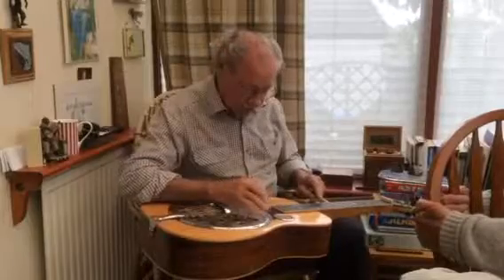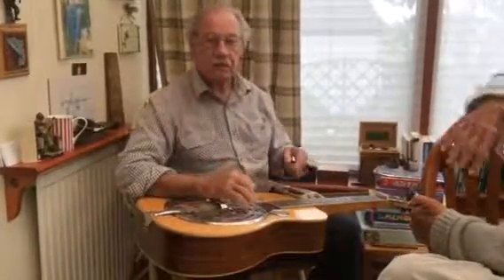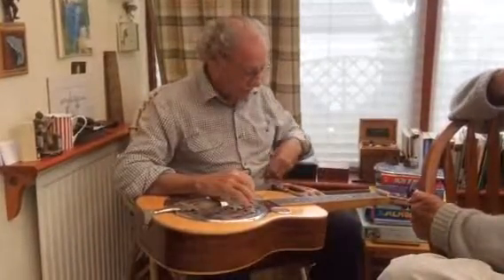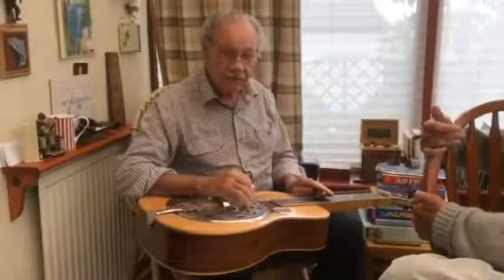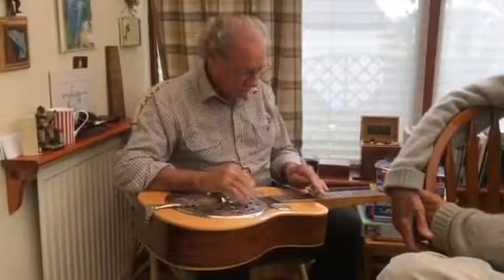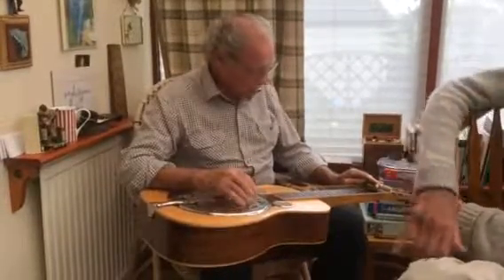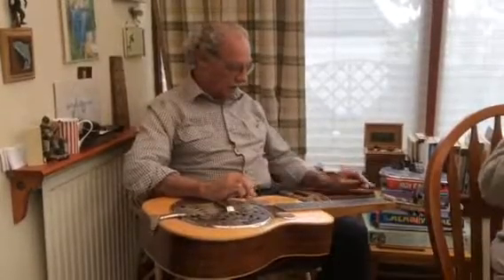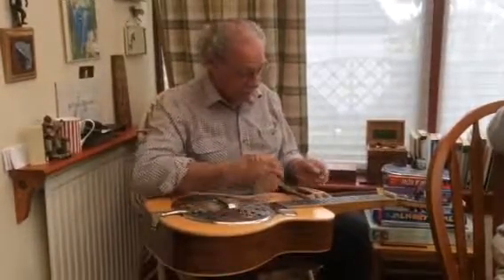You remember when you tried the strings? That's not a G at all, it's an E. I tuned it down to play a crazy American tune called Orange Blossom Special. Let's hear it then. I can't remember the play, but he needed the E for that, so I was trying to learn that.